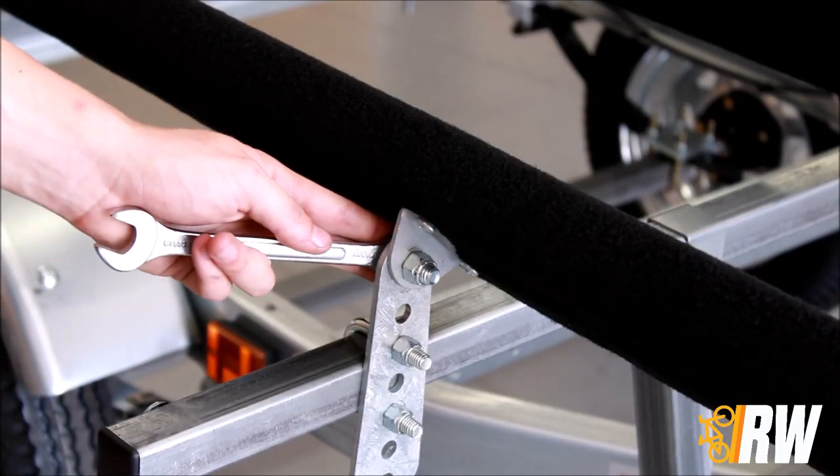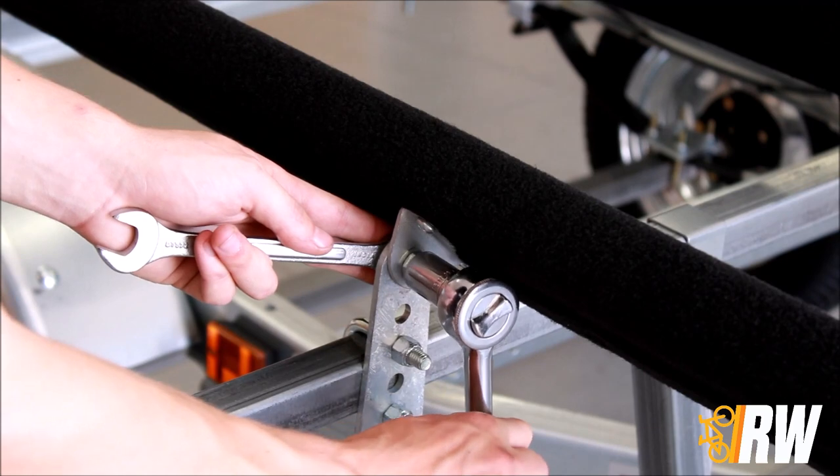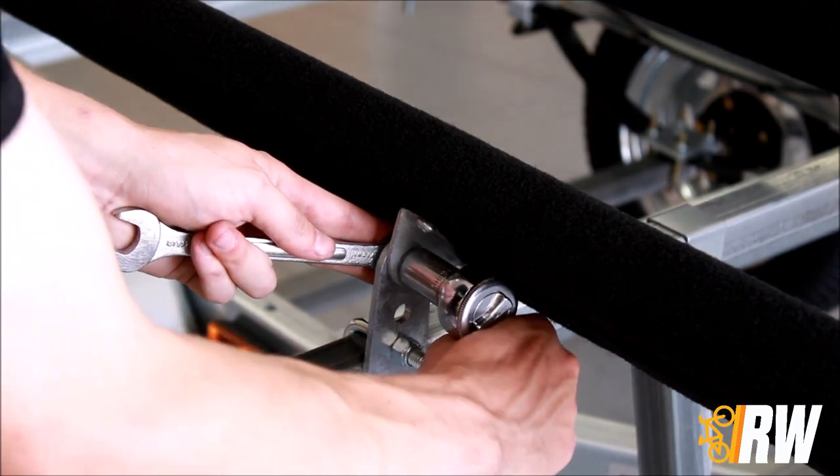After a quick test fit with your kayak to get the angle of the bunk dialed, tighten the swivel bracket hardware to secure them in place.